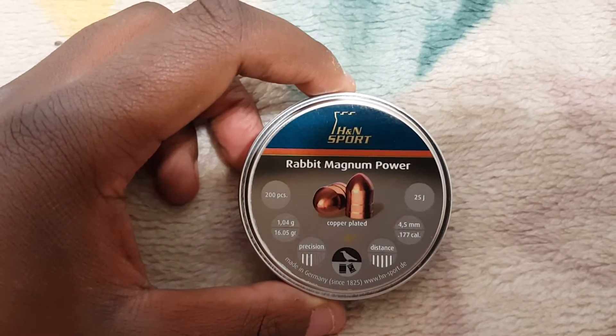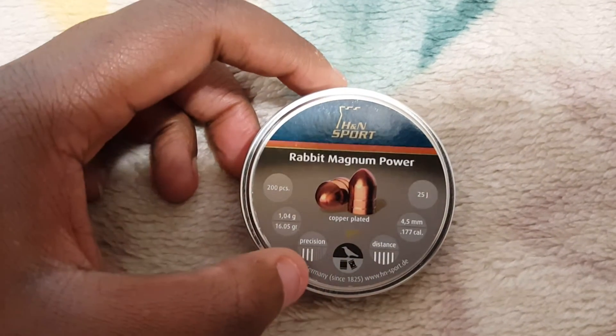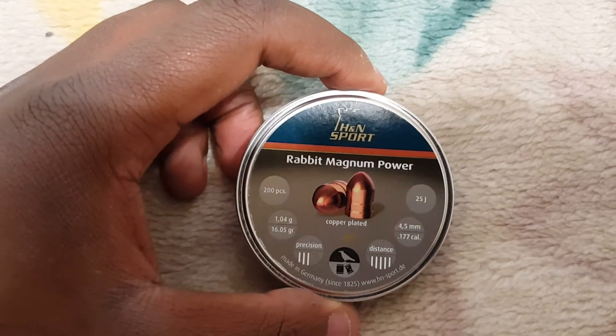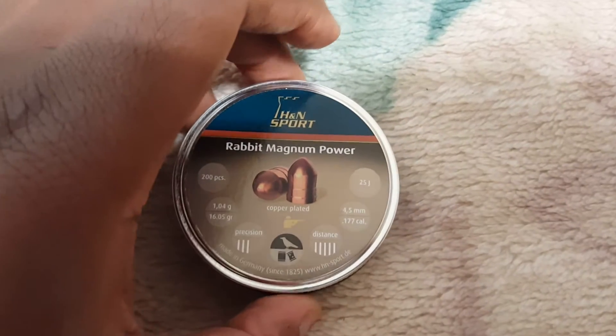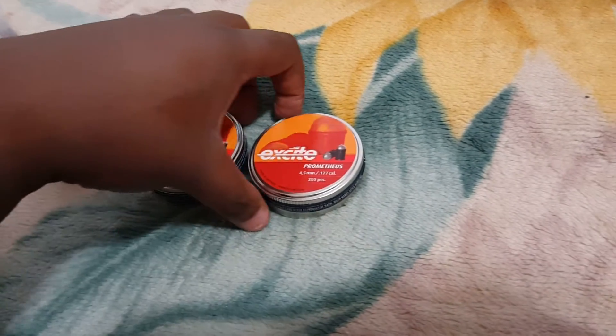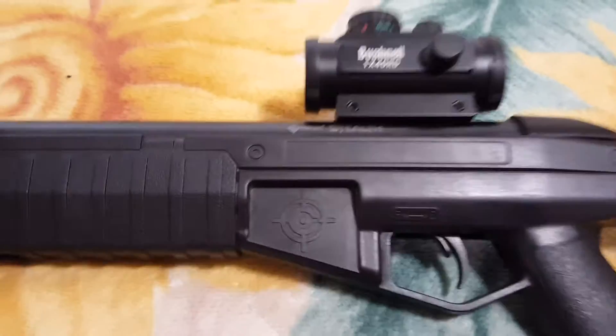As you can see, they are 16 grains — 16.05 grains. Precision is 3 out of 5 and distance is 5 out of 5. I got these and my other pellets from Pyramid Air. I've already done some of them and I've got two more to get to. I'll be shooting these out of my Crossman Stealth with my red dot on it.